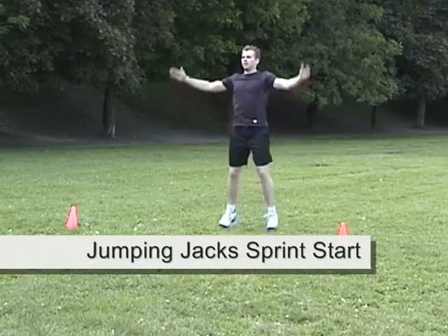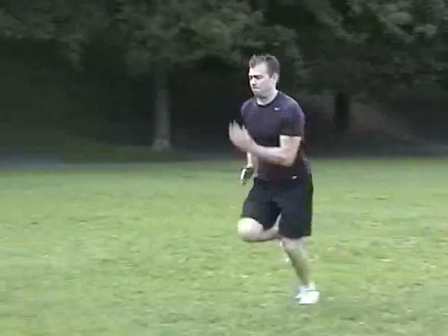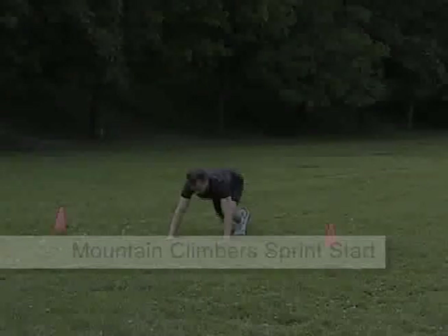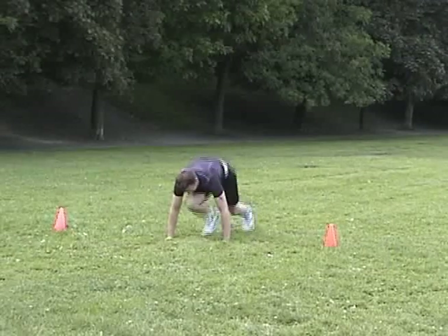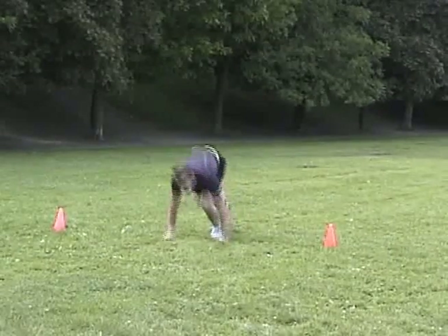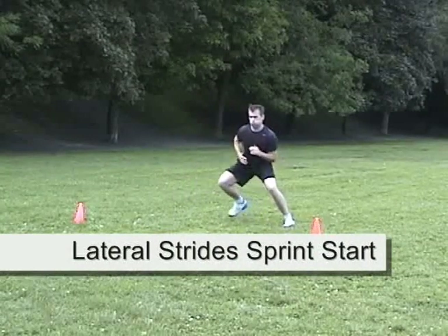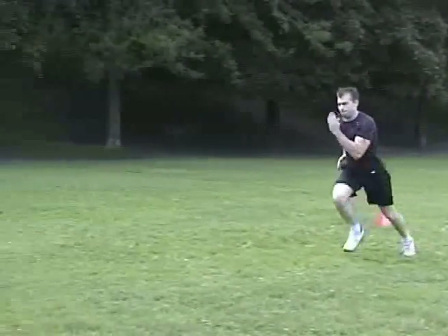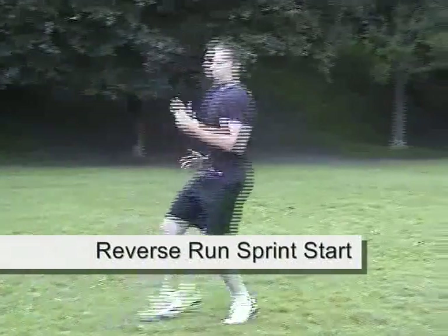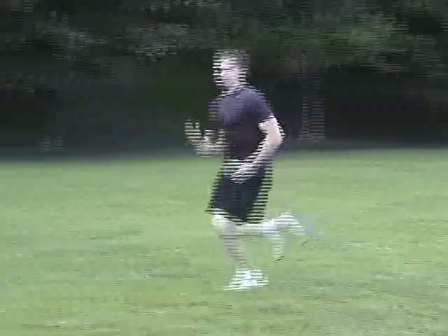Perform 5 jumping jacks before sprinting. Perform 5 reps of the mountain climber exercise for each leg. Do 5 stride jumps to each side, then explode into a sprint. Begin 20 meters from the starting point and jog backwards before changing direction and accelerating into the sprint.